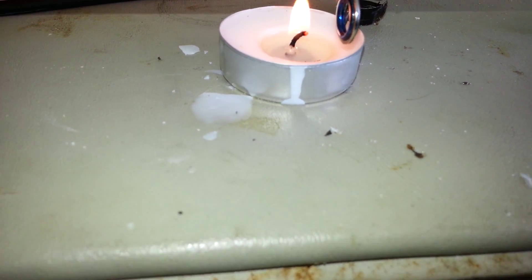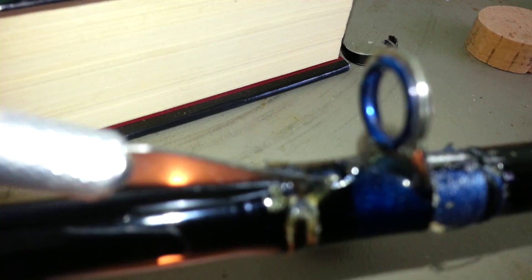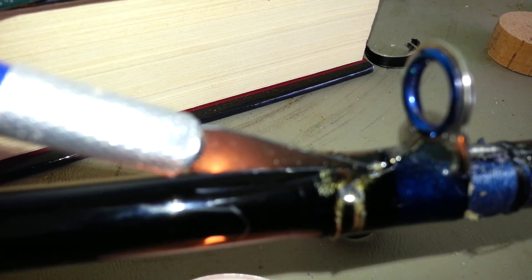You'll see it start to turn white — that means it's ready, and it'll almost split like it did. Then take this, cut it along there, and it'll peel right off.